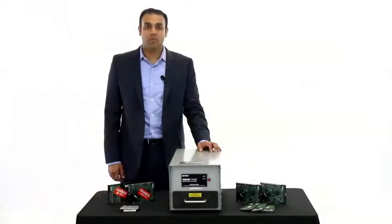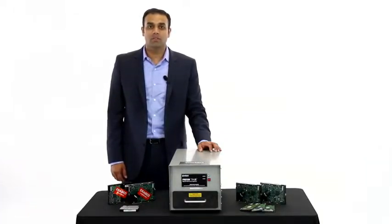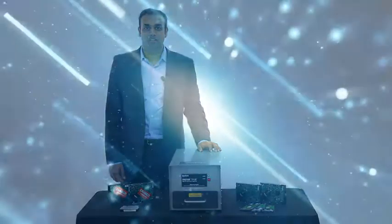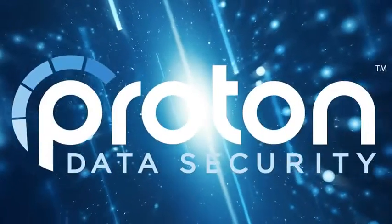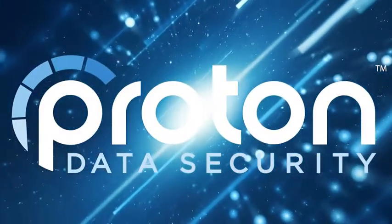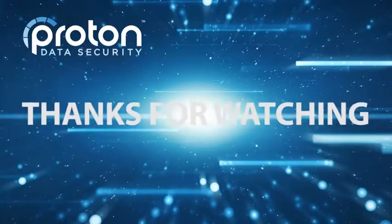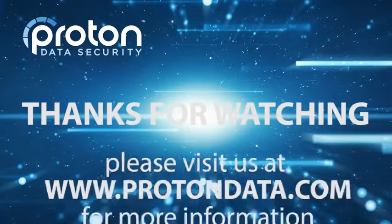Thanks for checking out the Proton T1.5 Degausser with me. Feel free to check out our website, www.protondata.com, or www.proton.com.au for more information.